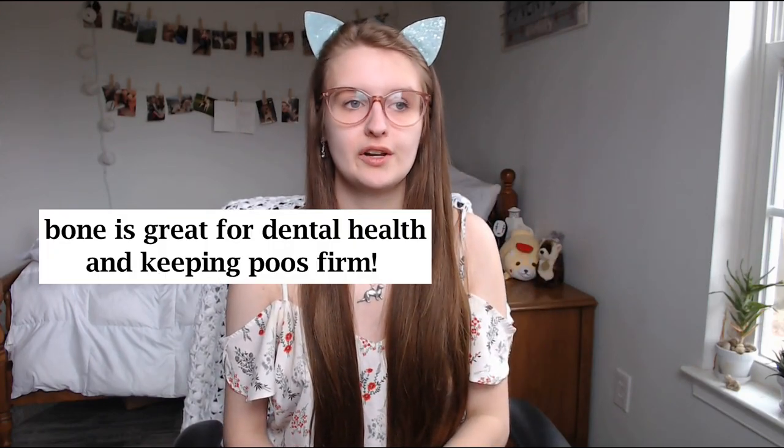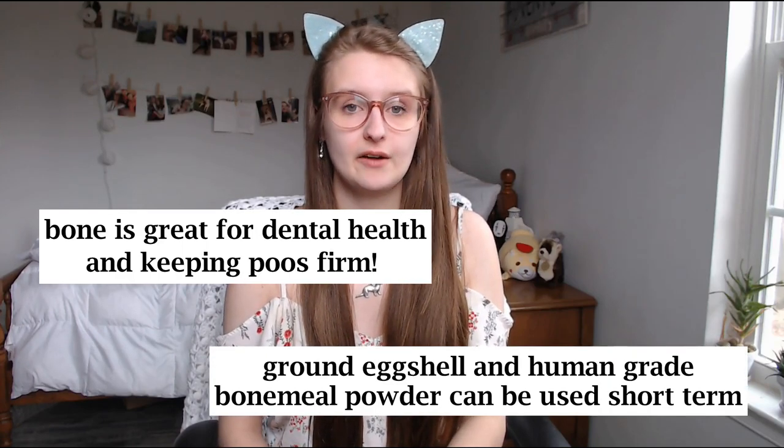I'm going to link the Holistic Ferret Forum's frankenprey basic diet menu, which I definitely recommend you follow — I kind of made my own version based on my lifestyle. Every single morning I feed a bone-in meat meal. Lately I've been reversing my order and feeding bone-in at night so I can monitor them while they eat, since I worry about choking during the day when I'm at work. You want to do seven to nine meals of bone-in meat per week.